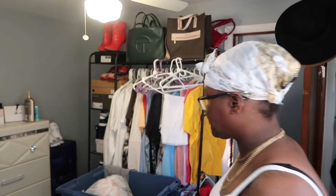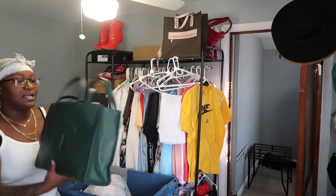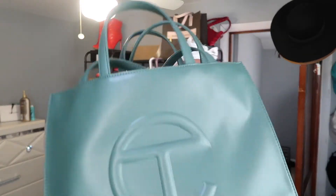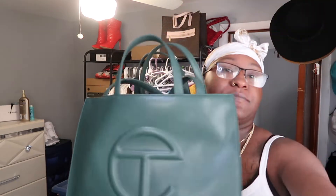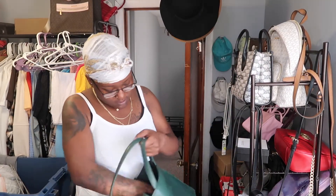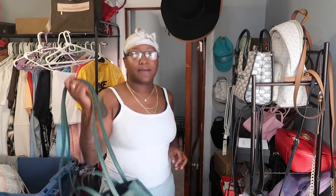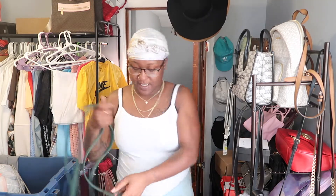So we're in my closet, guys, and it's not done yet so don't judge me. Like I said in my sneaker video, I am in love with this hunter green color — I don't know what it is, but baby, this is my bag, this is one of my favorites. This is one of my favorite bags. I have the dust bag. I'm not enrolled in any security program — when it drops and I like a bag, I'm going to get the bag. So this is my green one.